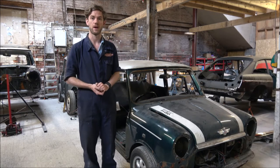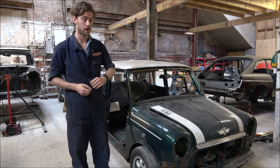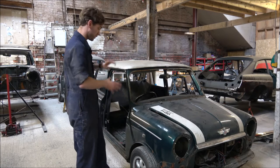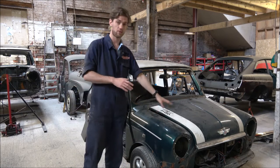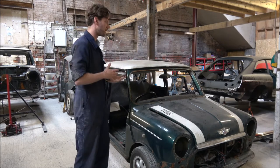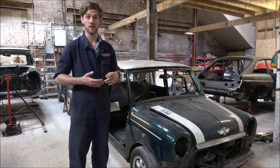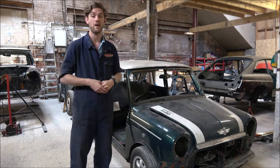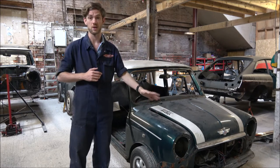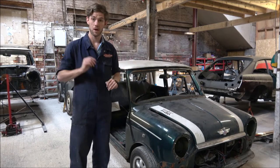Hello and a very warm welcome back to KGC Engineering. Today we're making progress with our mini project. If you've followed the last two videos, you'll see we've had the light fittings done, the glass is out, the doors are off, the panels are all loose, and the bonnet's just sat on for now. So let's get started.